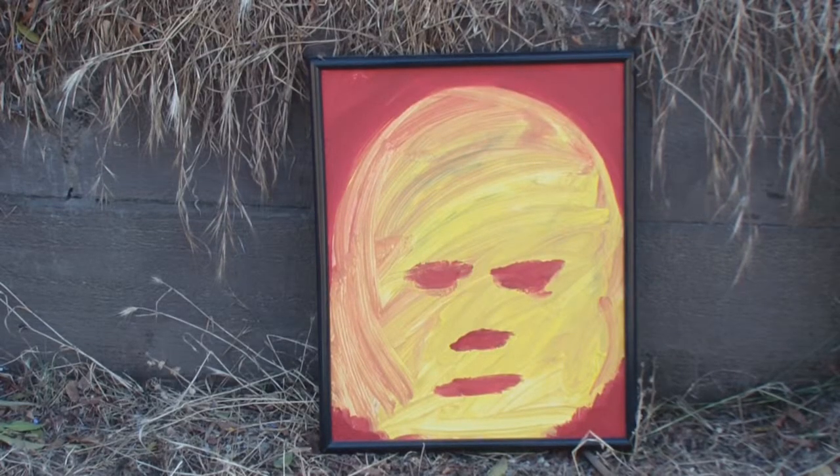This is acrylic on canvas board called After the Bandages. I painted another Halloween painting, and you can kind of see it's like a mummy — the head's all wrapped in bandages. Some traumatic event.